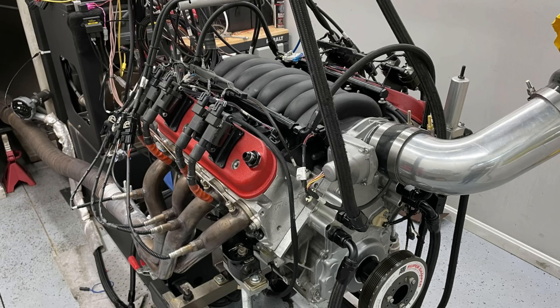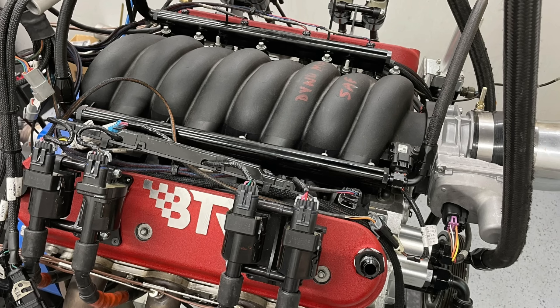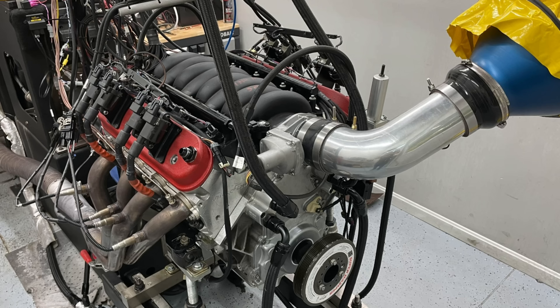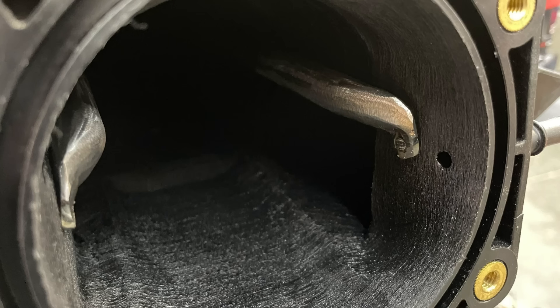Let's jump right in and find out how our 427 LS3-headed LS7 combo did. When we ran this combination with the factory LS3 intake manifold and 90 millimeter drive-by-wire throttle body — that intake manifold has notoriously always done very well in testing, and it's always been very hard to beat. This combination with the factory intake manifold produced a peak of 665 horsepower and just under 600 foot-pounds — 598 to 599 foot-pounds of torque. So this is our baseline starting point.